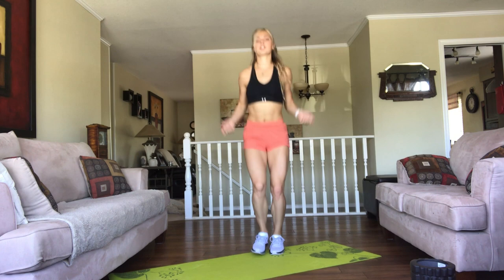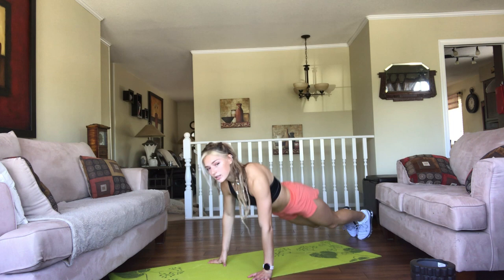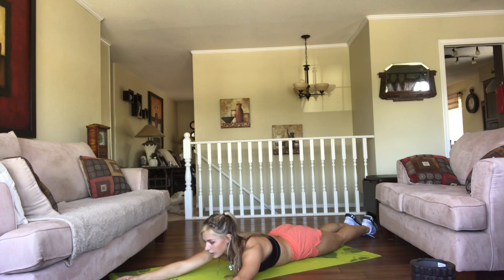After that we're doing 10 floor Y's. So on your stomach, all the way on the ground. Your head is down, your arms are forward like this, and you're just raising your arms into the Y position, keeping your head down.